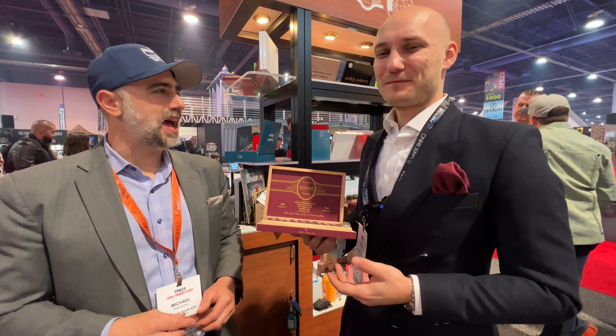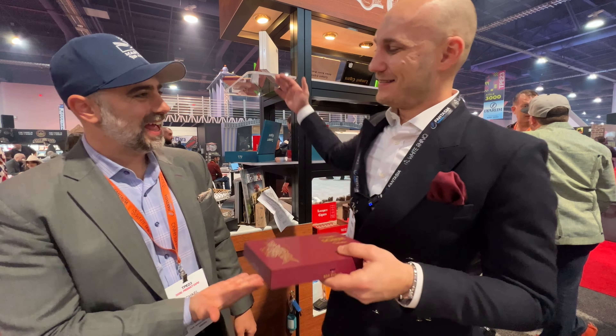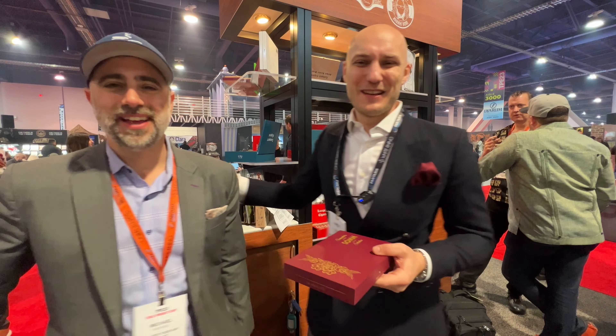Looking forward to this. I'm excited. It's your year. Thanks. Good to see you, brother. Thank you again.